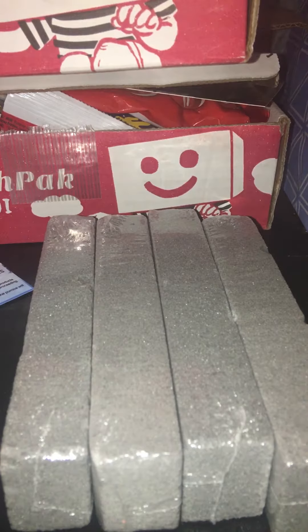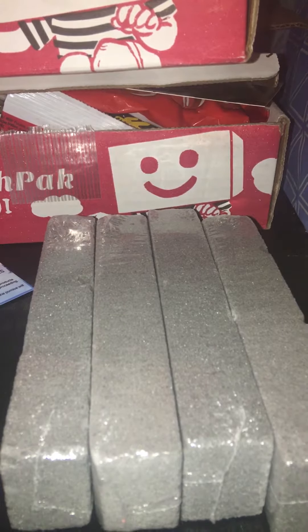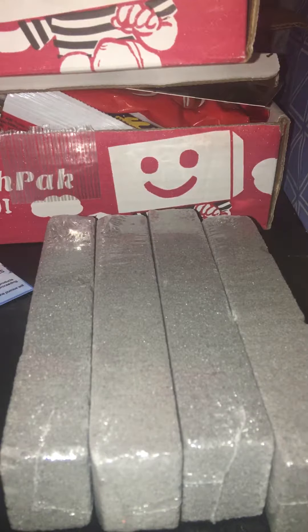If you have Amazon Prime then your shipping should be free. If not, I believe it's free on orders of $35 or more, so if you have to do some shopping there as well you won't have to pay for shipping. I haven't used Amazon much lately because they changed all their rules and have really strict policies now, but I do believe that is how it works.